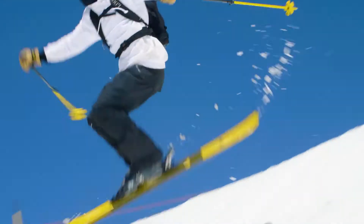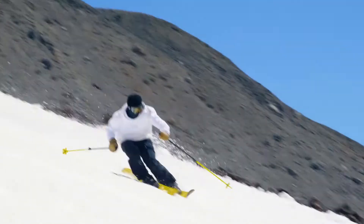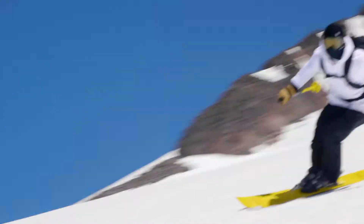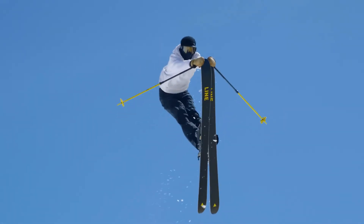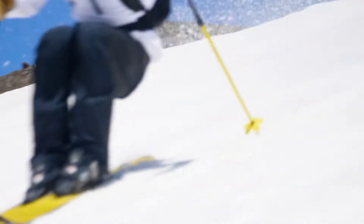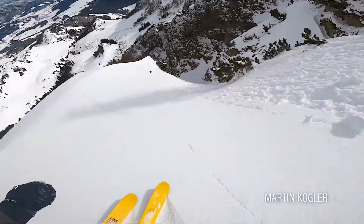I ski these at the hill a lot when it's kind of icier, or maybe it's snowed — hard pack with like wind buff — and I want a ski that's playful and aggressive, but I can still do tricks and stunts and butter it. It's soft enough to butter, but stable enough that you can ride out of hard landings and aggressive moguls.